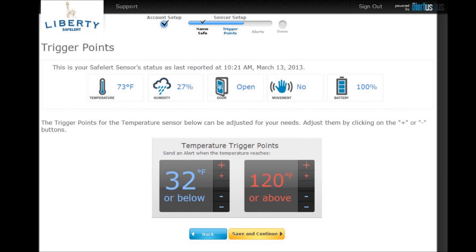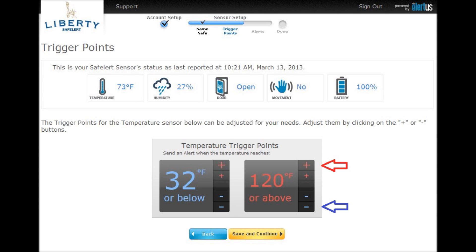Now you can set up your temperature threshold trigger points. These are the temperatures that when crossed, either hot or cold, you can get an alert. Use the large plus and minuses to increment the temperature by 5 degrees, and the small plus and minuses to increment the temperature by 1 degree. When you are satisfied with your thresholds, press save and continue.